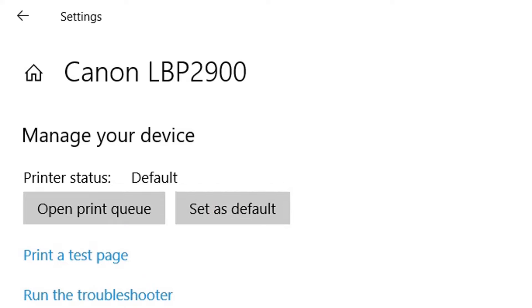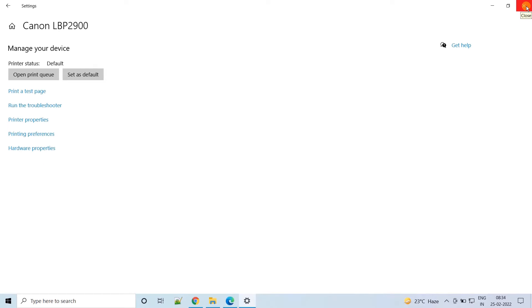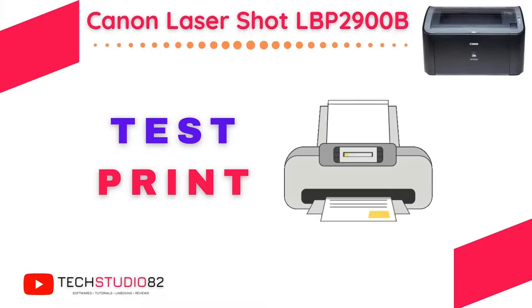In this way, we configured the Canon printer as the default printer. So whenever you want to print anything, the printer dialog box will automatically show the Canon printer as the default printer. We have configured it successfully. Now let's take a test print from this Canon printer.